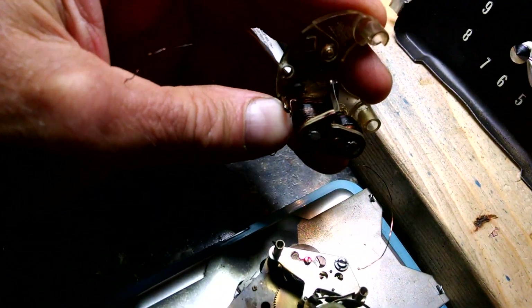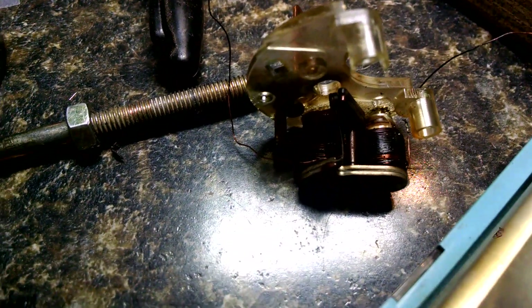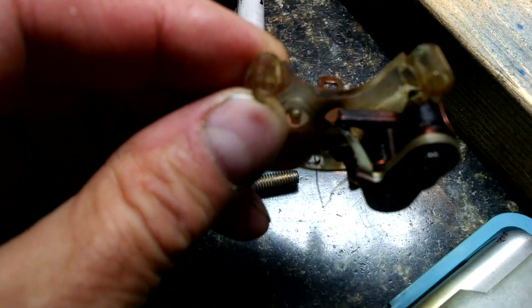This one's actually burnt. Let's see if I can get closer. There's the two coils — they're burnt. And the top is actually plastic and it's melted. But you can see the arm hopefully a little better here.